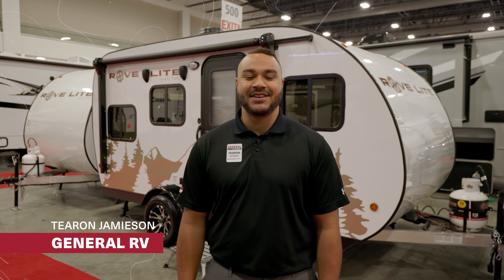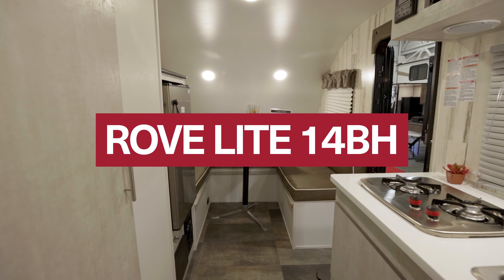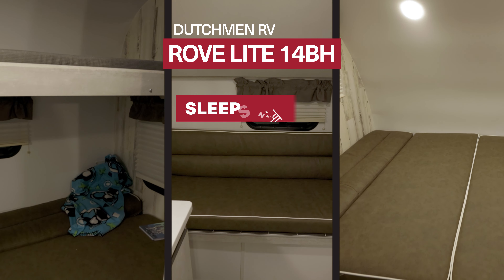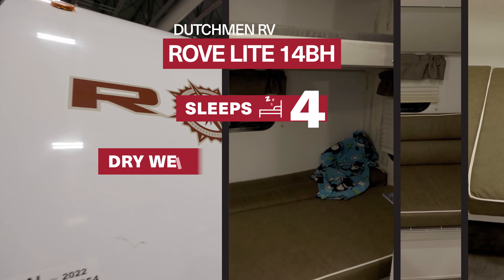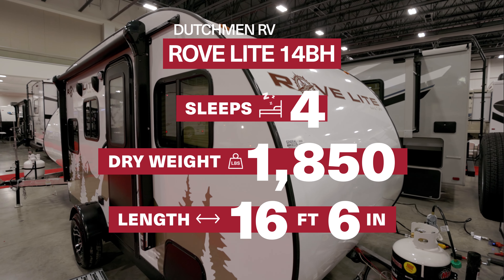Hey guys, I'm Taren. Today we're taking a first look at the 2022 RoveLite 14BH. This shallow trailer sleeps four, comes in at a weight of 1850 pounds, and is a total length of 16 foot 6 inches.